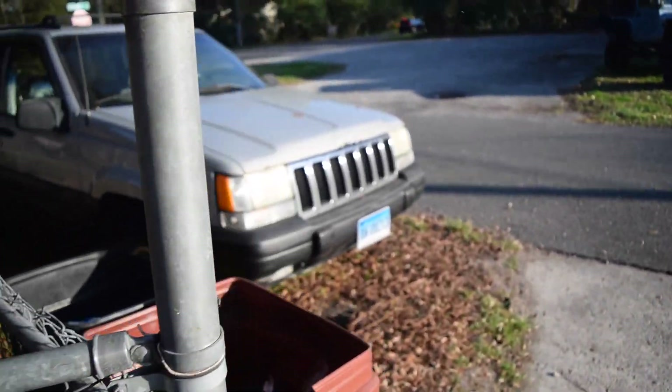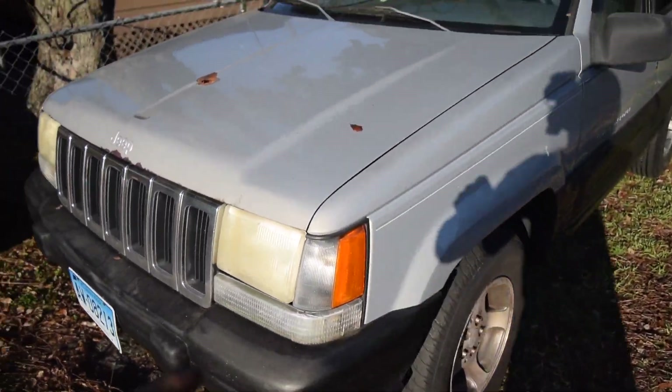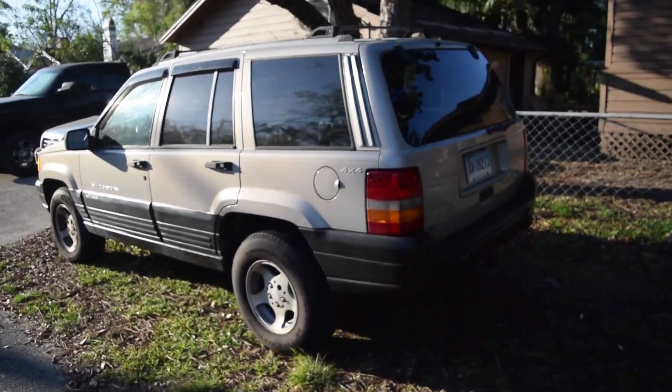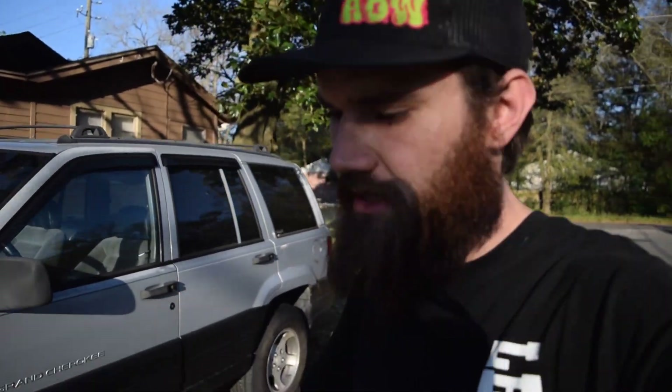I bought another Jeep — another financial mistake. It's a 1998 Jeep Grand Cherokee with a little bit of rust from Connecticut. The backstory: Rob, one of the co-founders of this channel, had his cousin move down from Connecticut to Florida. His cousin purchased a Harley Davidson as his daily driver, but then lost his job and wanted to hold onto the Harley. So he didn't need the Jeep anymore, gave me a ring, had a price for it — I wasn't really comfortable paying it, made a counter offer, we agreed on an amount, and eventually this became mine.